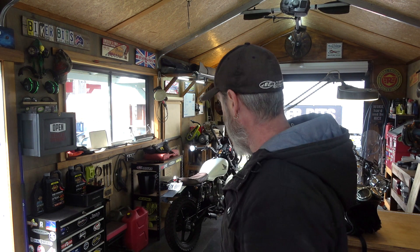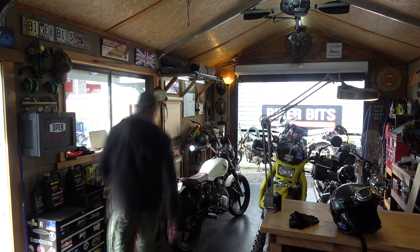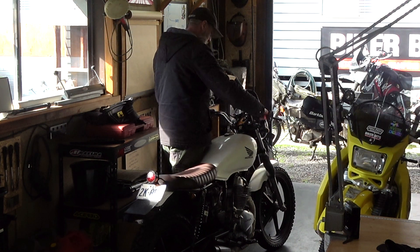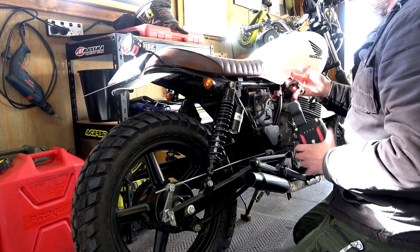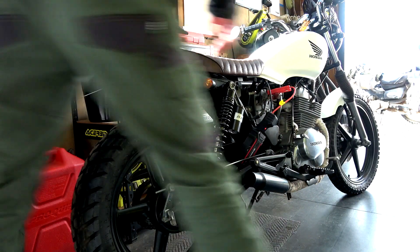I've got to go grab some supplies. I thought I'd take Whiskey, the CB250. He's got that dodgy battery - I charged him up with the lithium battery charger, the Tender Junior 800. I did him again because I know it's pretty knackered, but hopefully he'll start. Dead as a doornail. Let me see if I can jump him. The old surda jumpy-jumpy thing. That's clicking - cool.